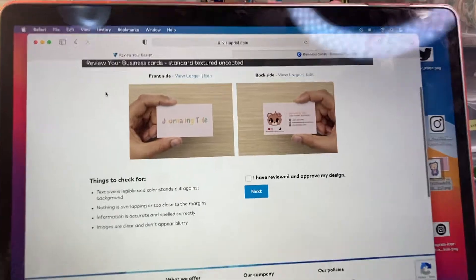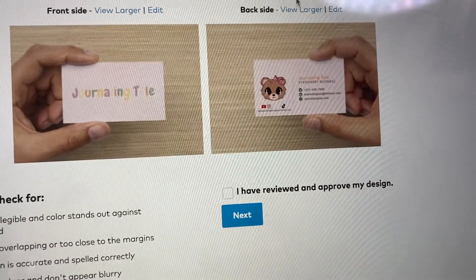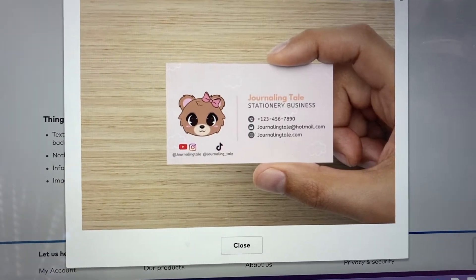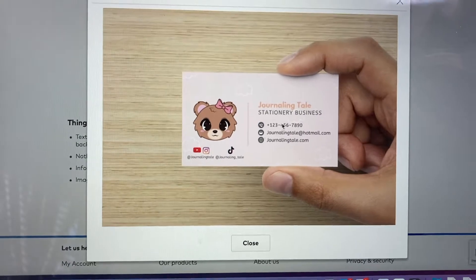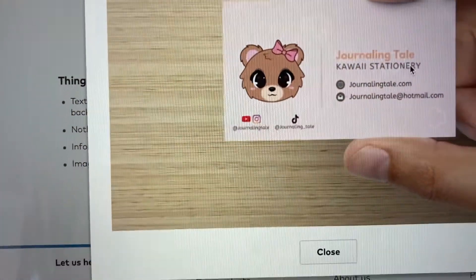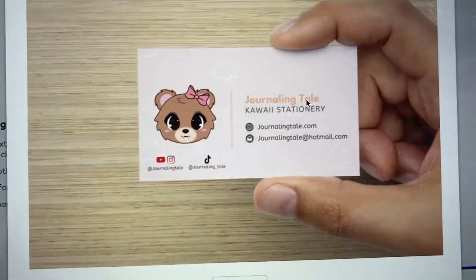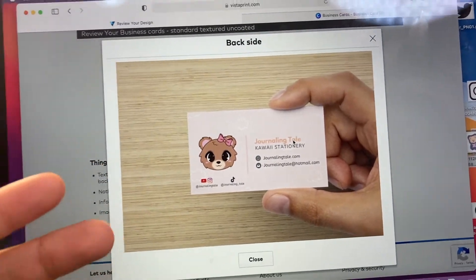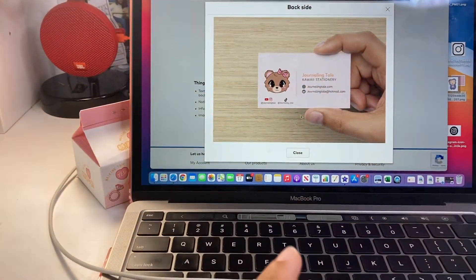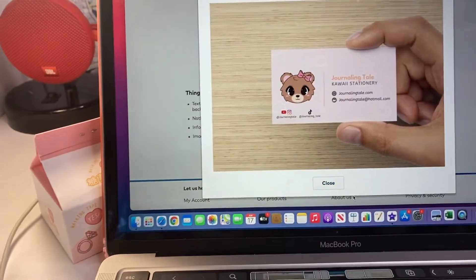Everything looks good — nothing's cut off, everything looks nice, big, and readable. Here is where you check it — this is what it would look like. Oh my god, I never edited out my phone number, so I'm going to go back and do that. Okay, I finally fixed it — I took out the number and just have my email and my website, since those are the only contact details I have. My business is online so there's no address.